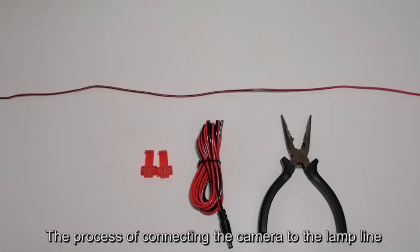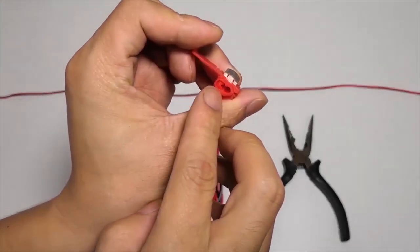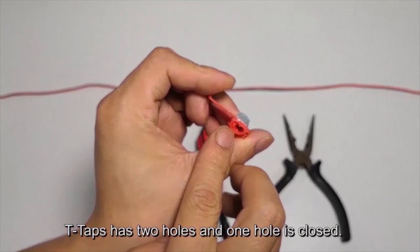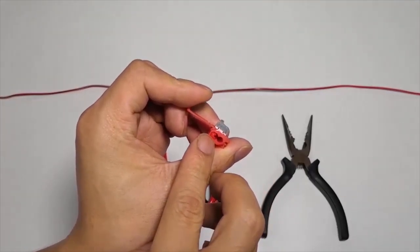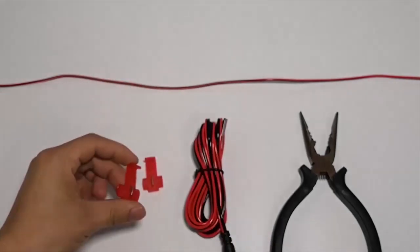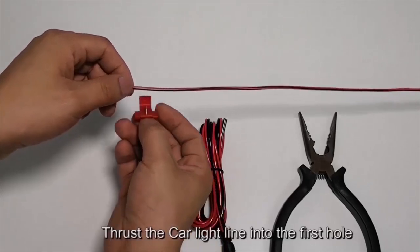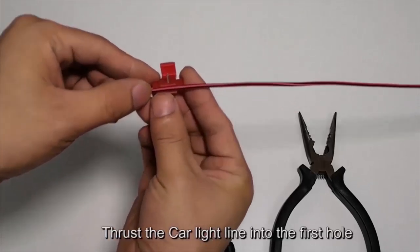The process of connecting the camera to the lamp line using T-taps: T-taps have two holes and one hole is closed. The long line is the lamp line or circuit line on the car. Thrust the car light line into the first hole.